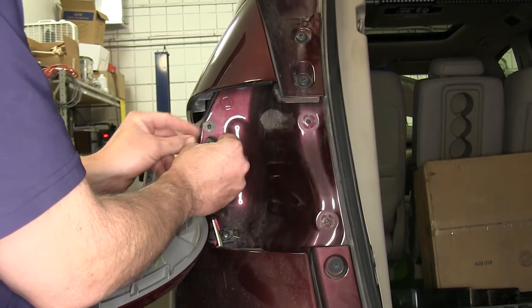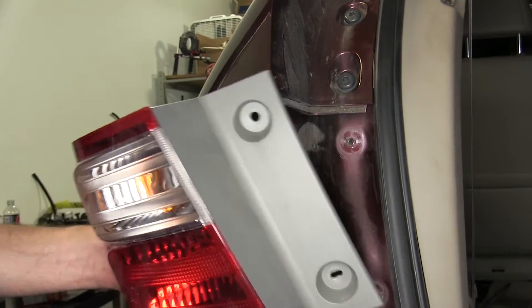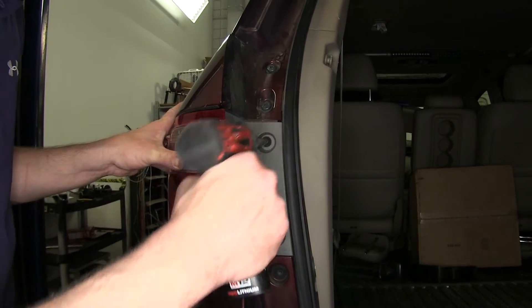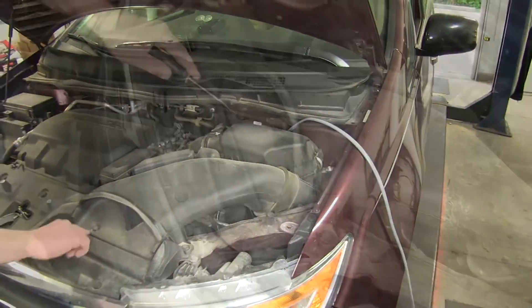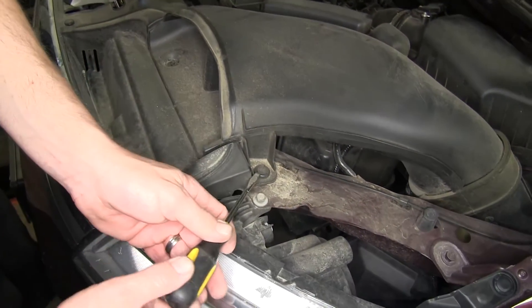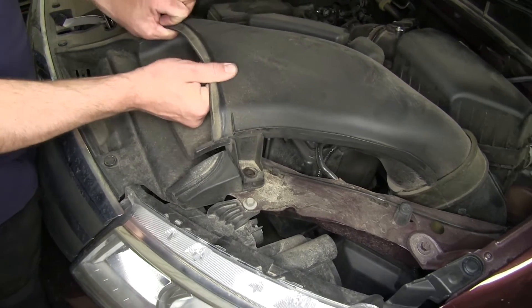Then reinstall the tail light assembly and grommet. Next, we'll move back to the engine bay. To make it easier to get to the positive battery terminal, we'll go ahead and remove the air cone for the intake system. To do that, we'll remove the two pushpin fasteners, and then we can just pull up on the air intake and set it aside for reinstallation later.